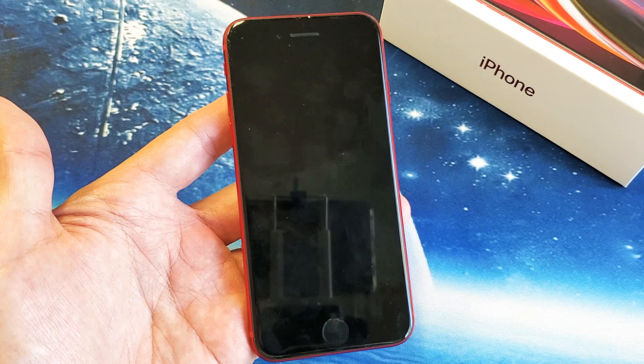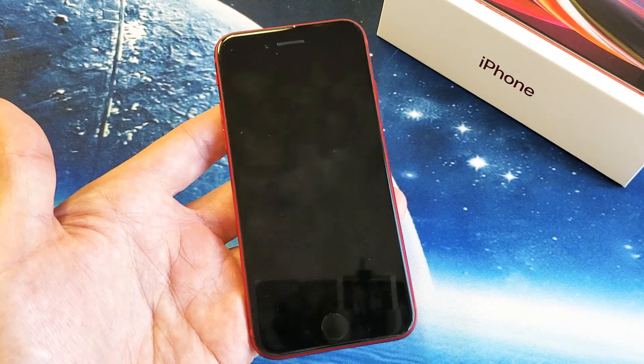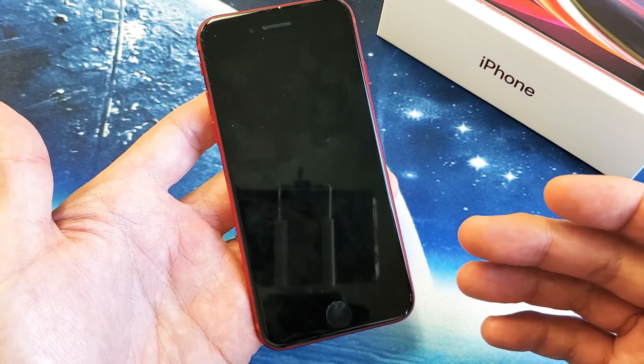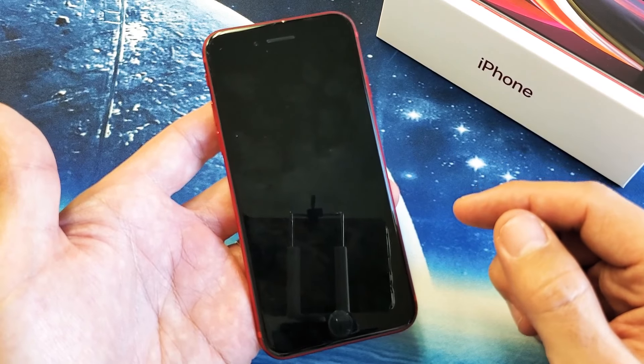You have an iPhone SE 2, the 2020 version, and you have an issue where you have a black screen of death. Whatever you do, you cannot turn it on, but you know that your phone is on. Maybe you can feel it vibrate, see an LED notification, or hear it ring. You just can't get the screen on.